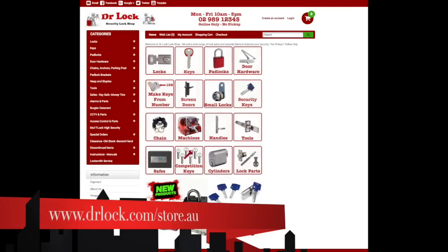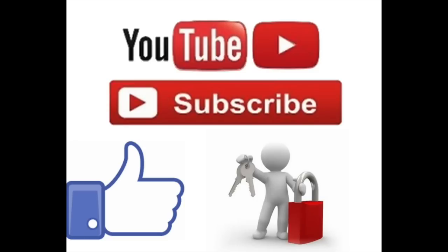And that's it. You can buy this cylinder from our lock shop at drlock.com.au — go to the store, click on cylinders, and purchase it there. If this information has been helpful, please like, share, subscribe, and give us a thumbs up.